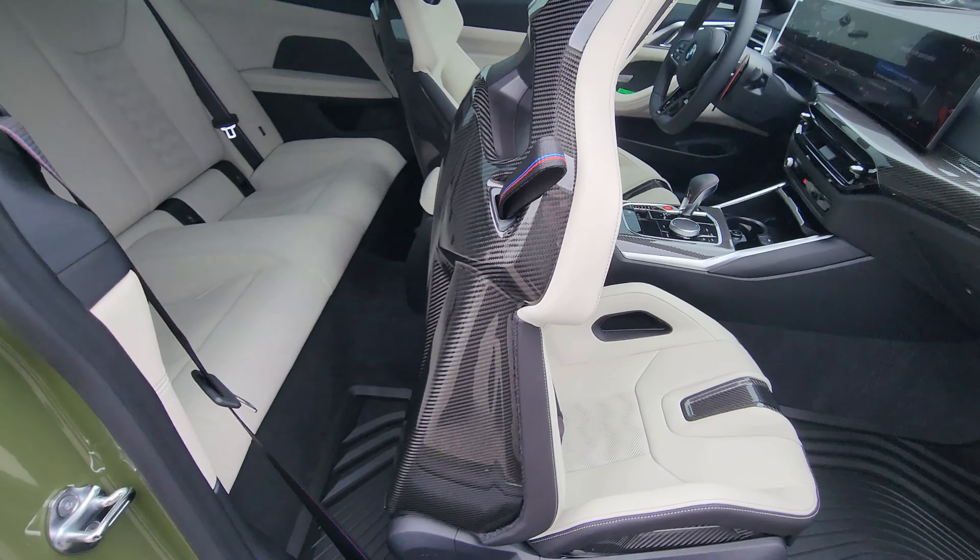We have iDrive 8, but if you click on climate it has an iDrive 8.5-style climate control interface. We have a wireless charger, cup holders, 12-volt plug, USB-A, M gear selector with tricolor stitching, red push-start button, Ivory center console armrest, and USB Type-C in there — and it's illuminated.